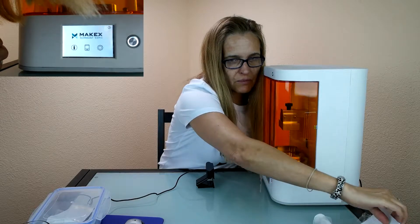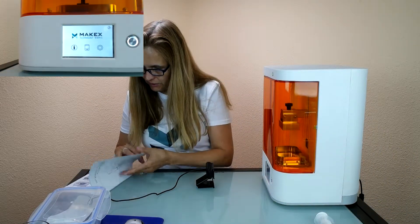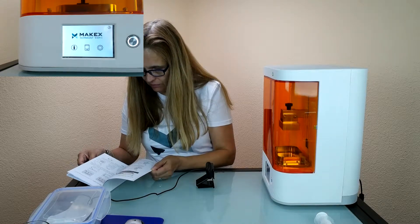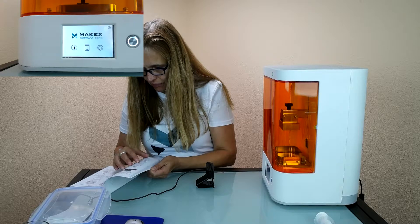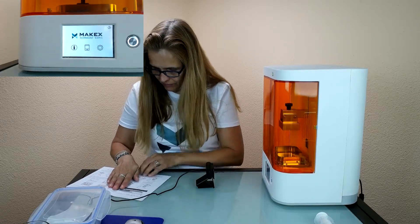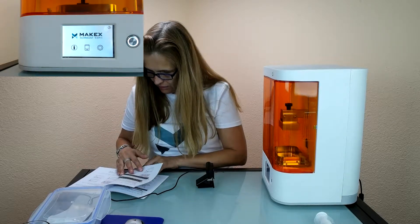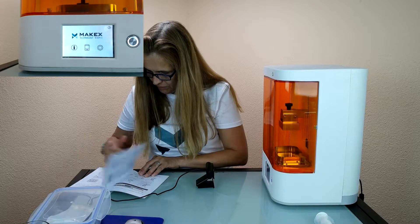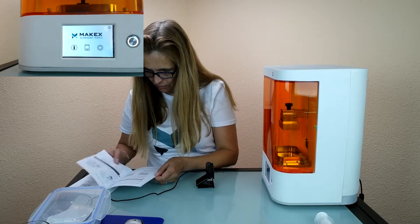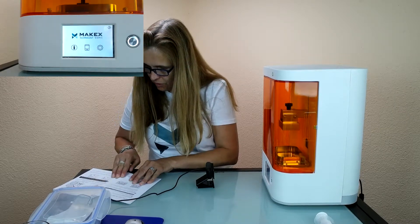I will rely on the written instruction for use because I cannot watch the video in parallel right now, but both are very well done. So we have to put in the focusing paper.